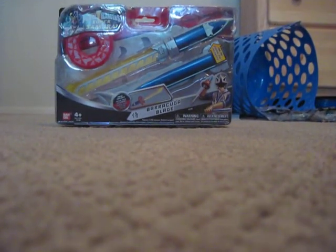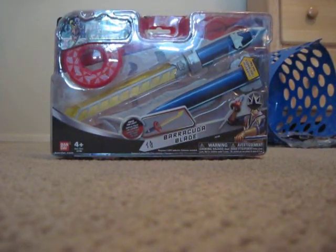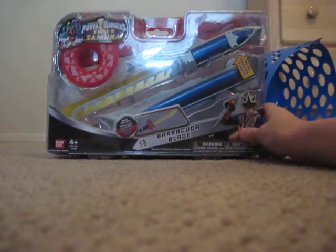Hey guys, it's me here. I have a Power Ranger Barracuda blade. You can see it glows up right there. I'm not going to show you that. And on the back, you can put the Barracuda blade again.